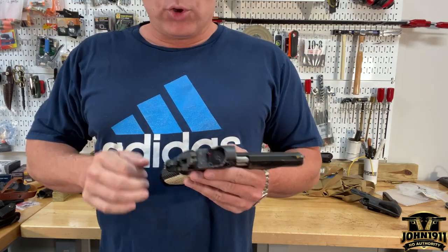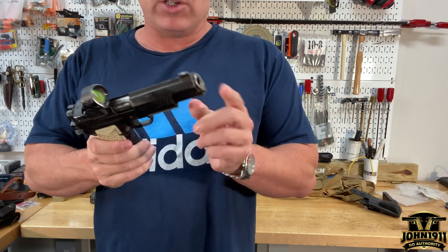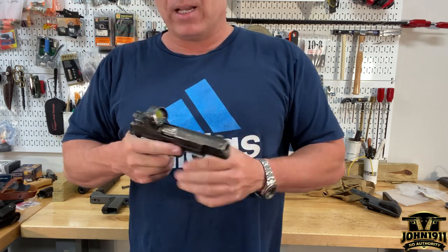Now here's where people are getting in trouble. Let's say you don't have a red dot, you don't have suppressor-height sights, and you've got a full-length guide rod on your gun — like a lot of these double-stack guns do — and people just can't get the gun apart.